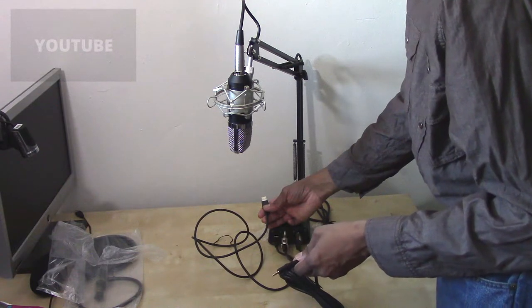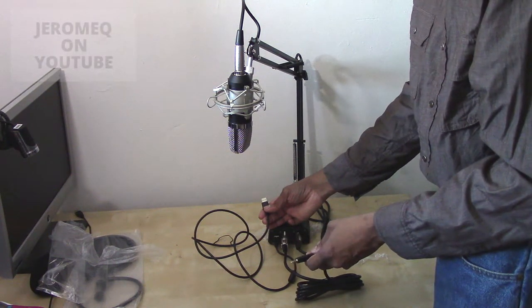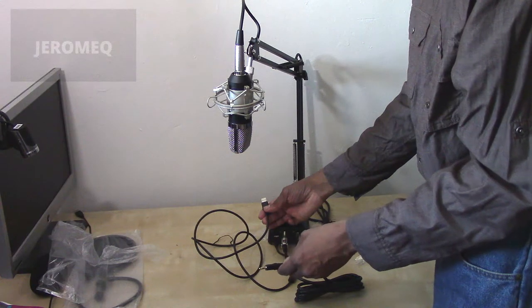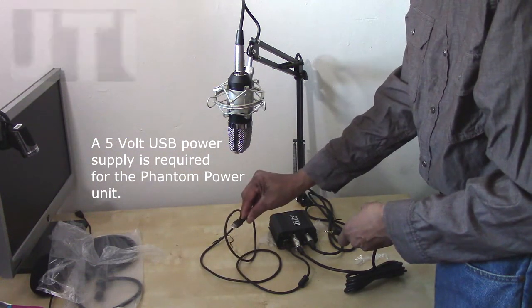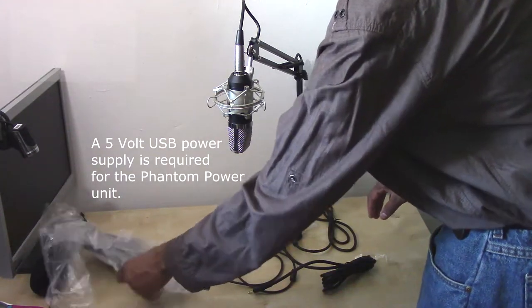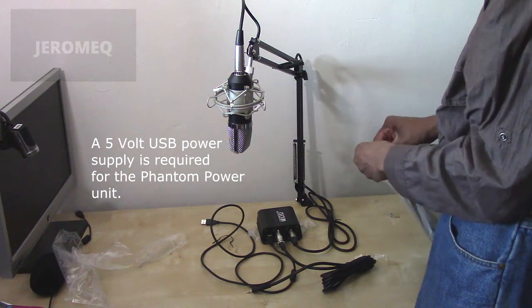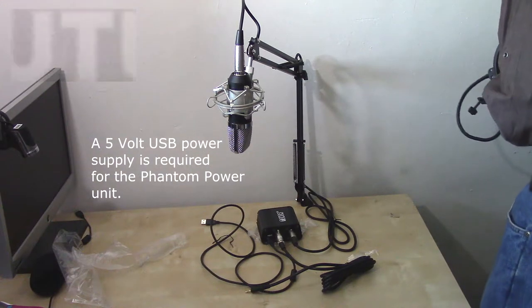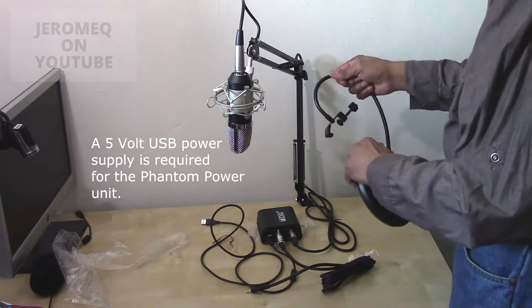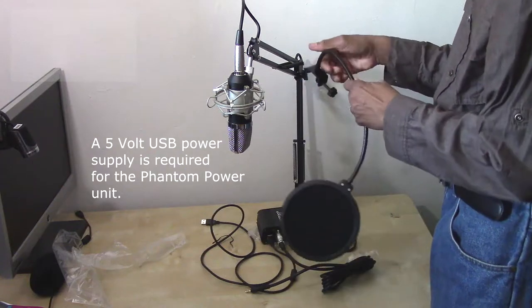This plugs right into here. You would plug this into the microphone input on your computer or on your laptop, or whatever device you want to hook this up to. But it's got to have a five-volt supply on this end — this is for the power right here. So you definitely use this for the power.